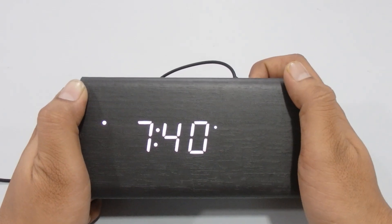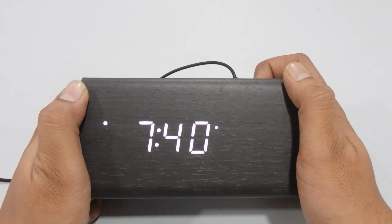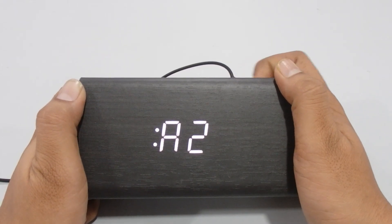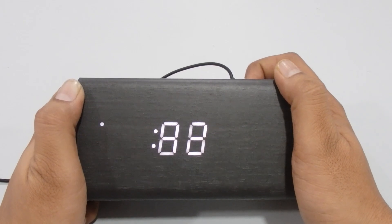Press Set again to jump to the second alarm. This wooden clock has three alarm banks. This is Alarm 2 — use Up or Down to turn it on or off. Press Set again to move to the third alarm mode.